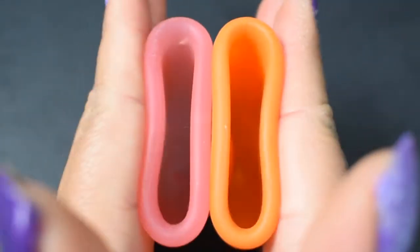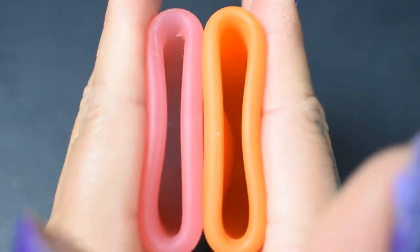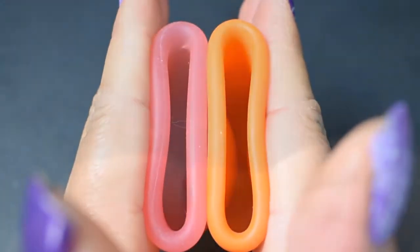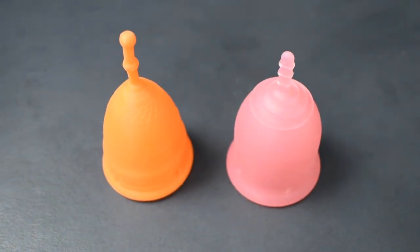And just the rims. That was the firm version of the Mermaid Cup and the Lena Cup Original, both in a size large.